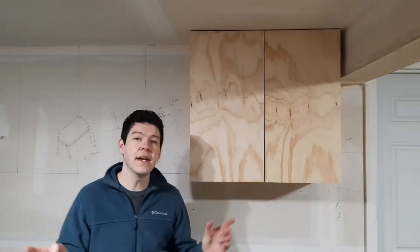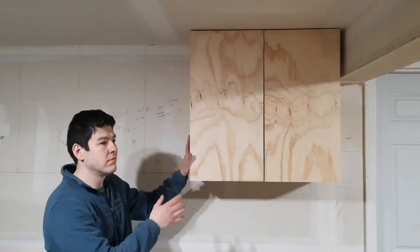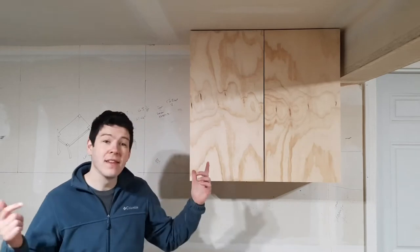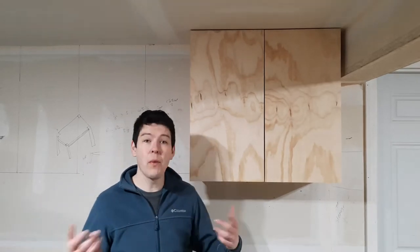Welcome back to DIY with Cam. In today's video we're going to be building this garage wall mounted cabinet — basically a kitchen cabinet for your garage. This is my first ever cabinet, so let's get it built and see how I went about this.